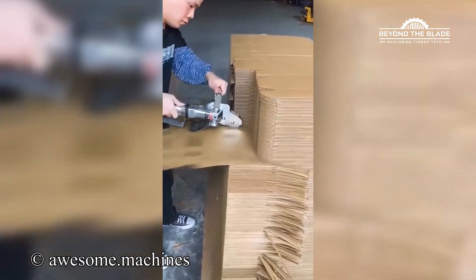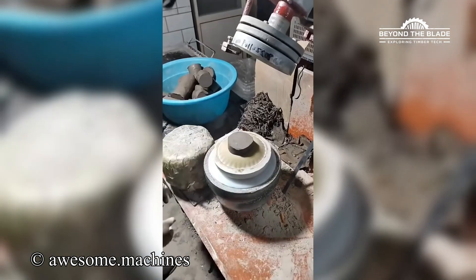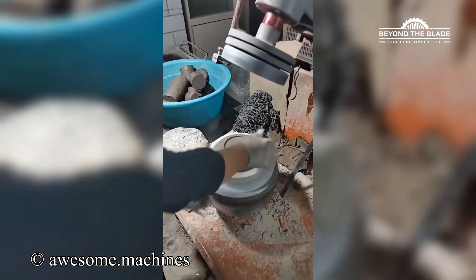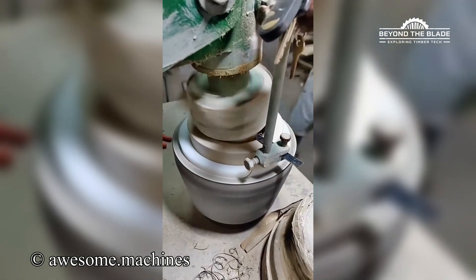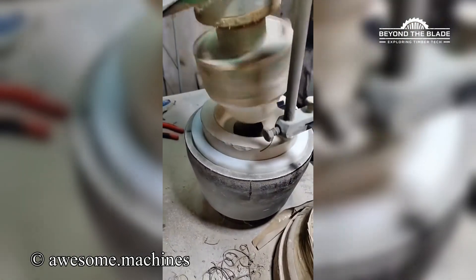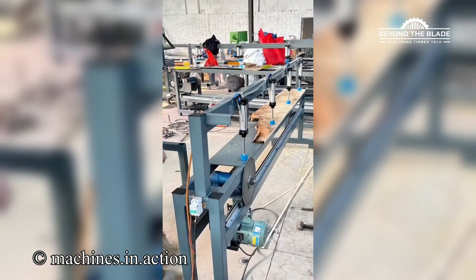That's really smooth. Started as a lump, ended up a bowl. You can hear how sharp that is. That's next level smooth.